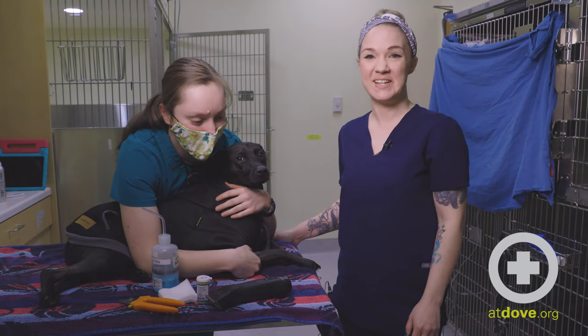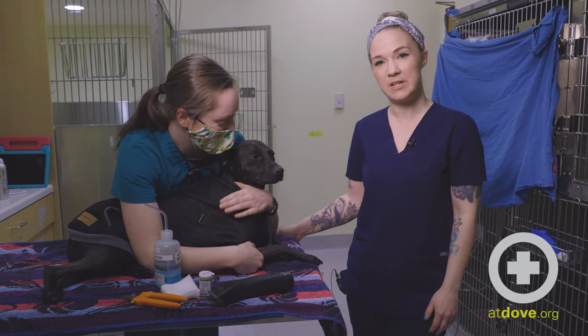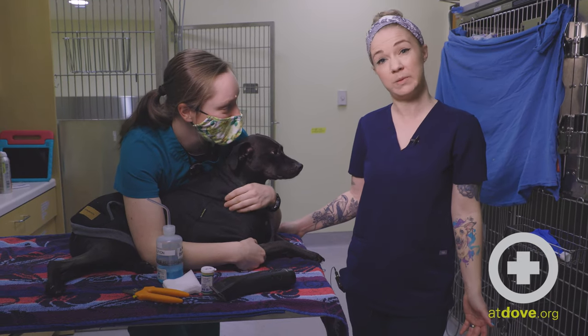Hi, I'm Kara. I'm one of the CVTs here at Dove Lewis. This is one of our TAs, Allison, and this is Simon. Today we're going to talk to you about how to stop a nail when it's bleeding.